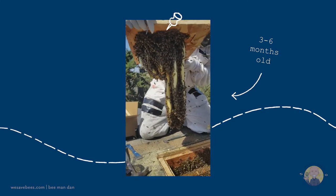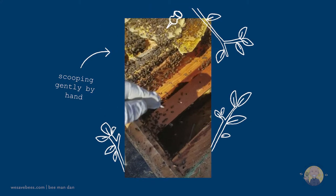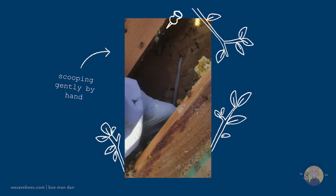We work with colonies of all ages and treat the bees as gently as possible, operating 100% by hand with no chemicals or poisons.